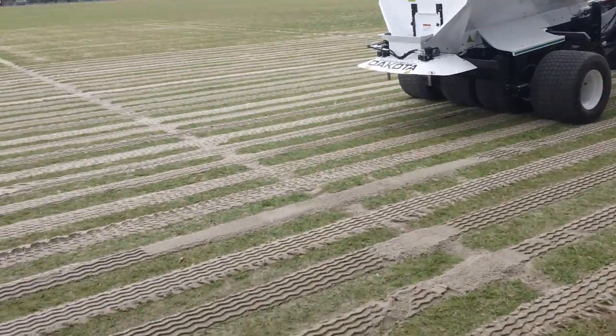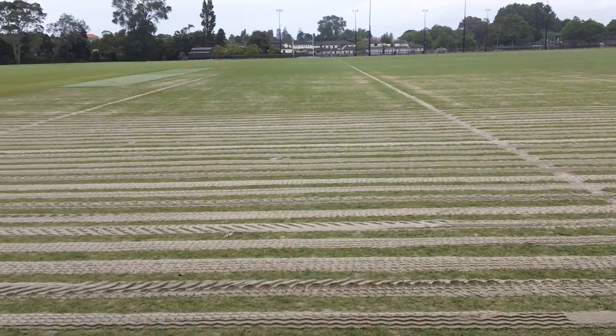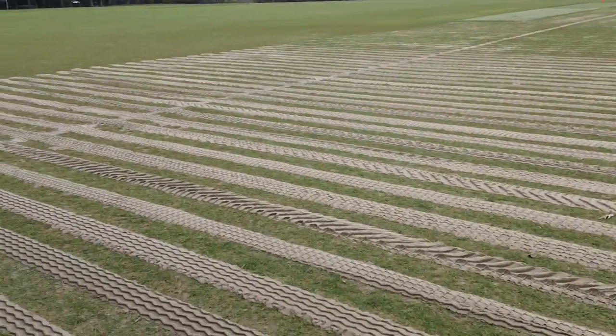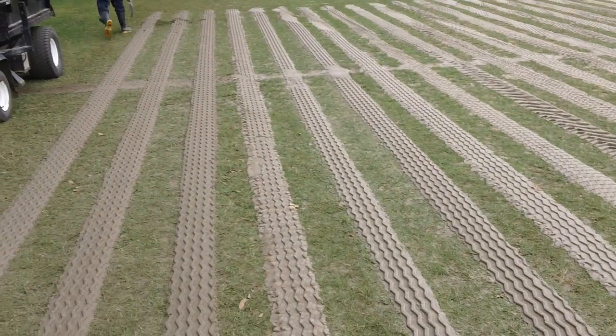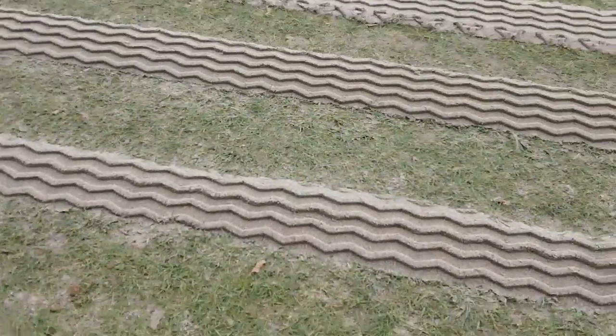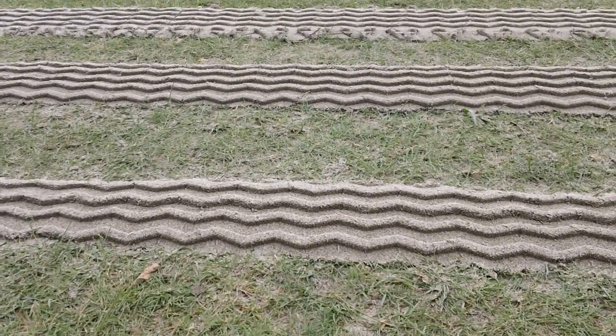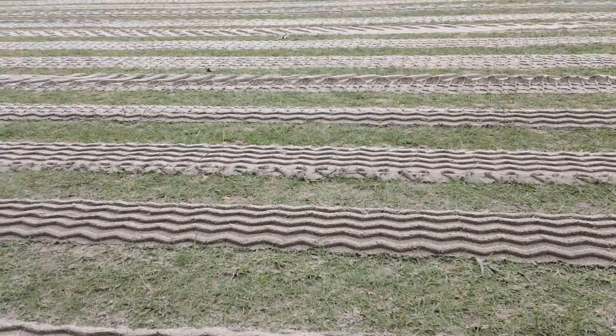The secondary drainage system — there you can see the laterals running lengthways, and the secondary drainage system roughly 400mm centres running at right angles to that. They're slightly proud of the surface, which allows for the sand to settle down, and as it settles, that'll finish flush with the surface.